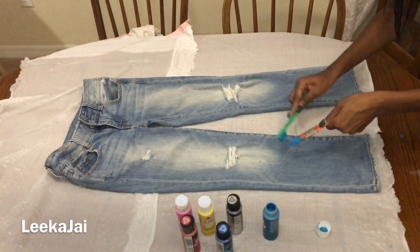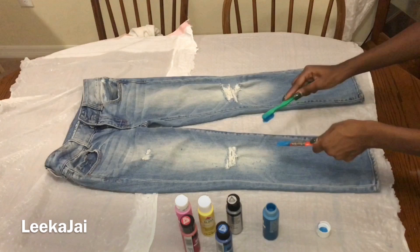The first thing I'm going to do is dip the toothbrush in the acrylic paint and use it to splatter small droplets all over the pants. I'm just gonna keep doing that over and over again.